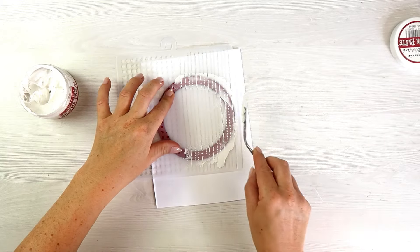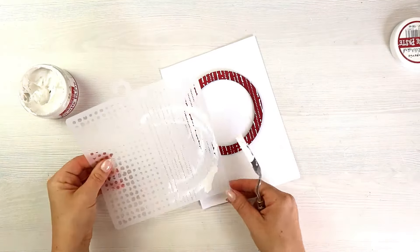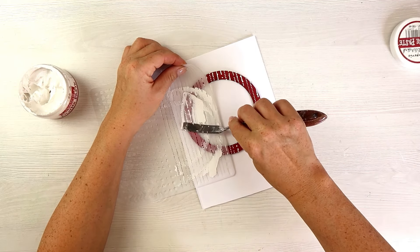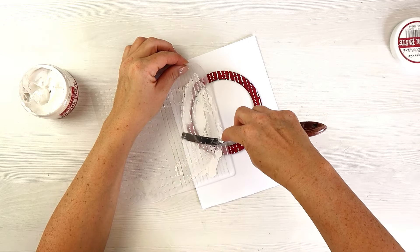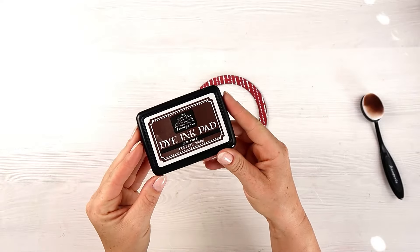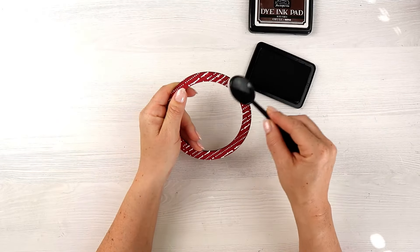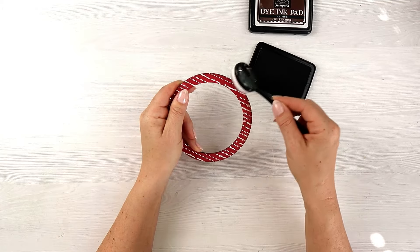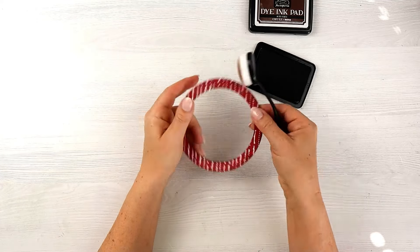I will go over those places with a red paint. I did it off camera, and then the whole texture I will be inking because at the moment it's a very big contrast between that white texture and the red background. So I'm going with an ink, a coffee color, to blend everything together and to give it a vintage look.